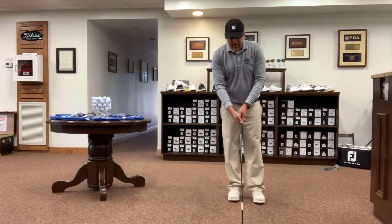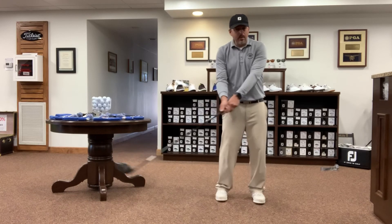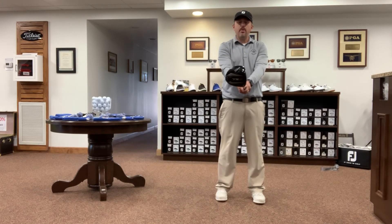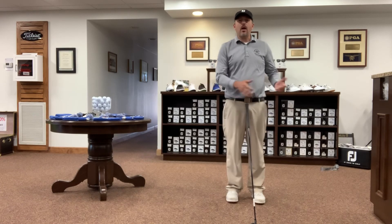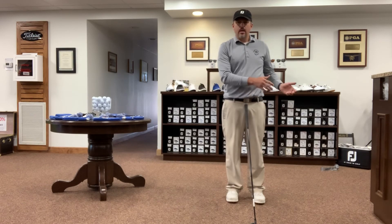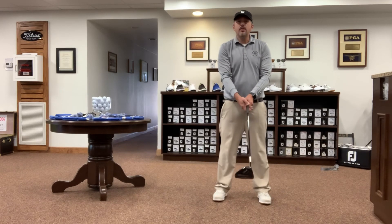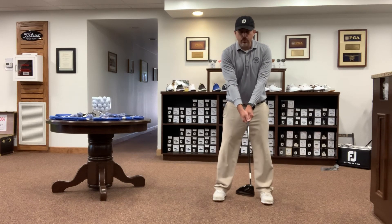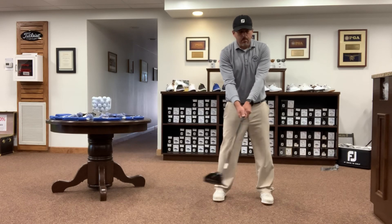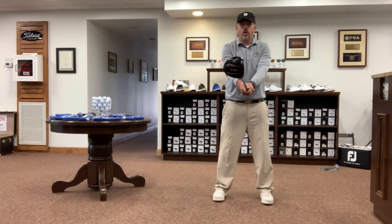So what we want to do is get that neutral position, get that club coming back to that natural, square position. A great way to do this is swing with your eyes closed and stop when you get to that position in front of you and check where the club face is. Take your grip in your stance, close your eyes, make your swing, and come back and see where you are. Are you square? Are you closed? Or are you open?